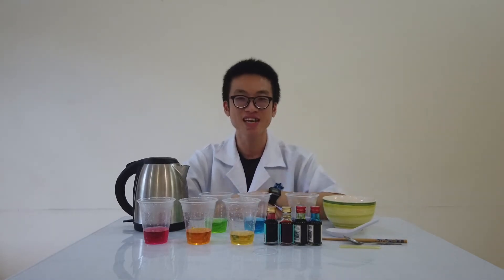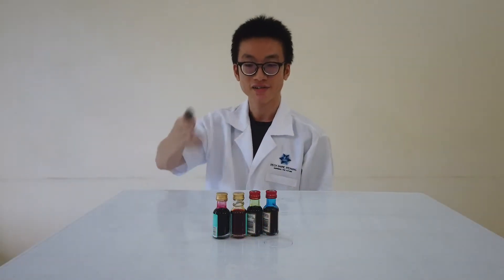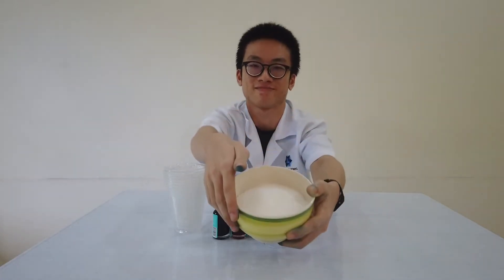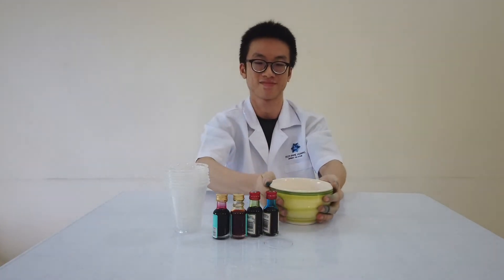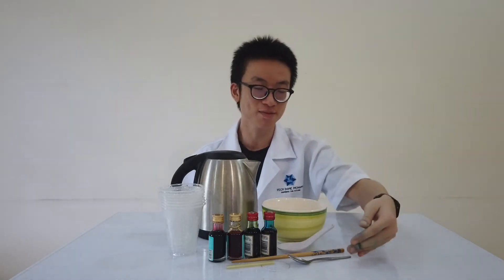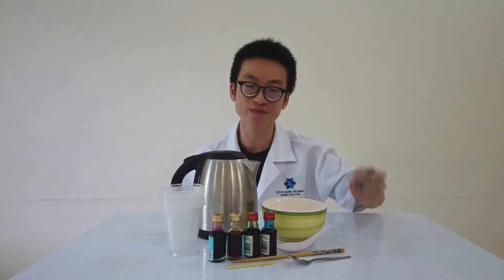So to make the rainbow juice, you will need the following materials: some food coloring — red, yellow, green and blue; seven plastic cups; some sugar; warm water; a straw, a teaspoon, a chopstick and a Chinese spoon.